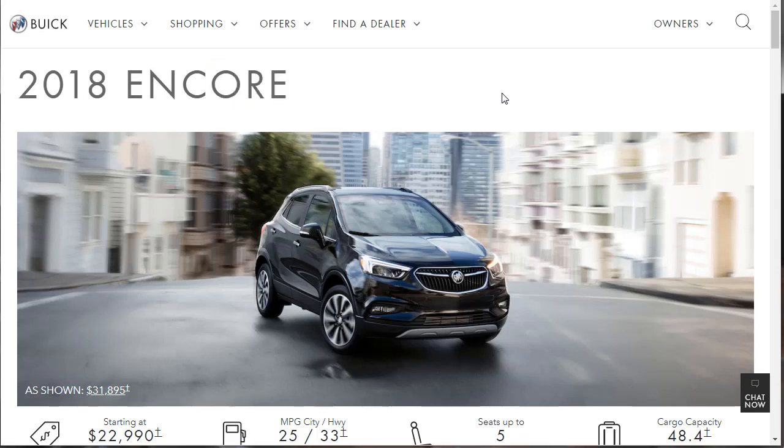Hi, welcome, thanks for joining me. On this episode of Build Your Own, we're going to build, price, and option the 2018 Buick Encore Essence. We're going to look at all the trim levels, but we're going to build, price, and option the Essence.